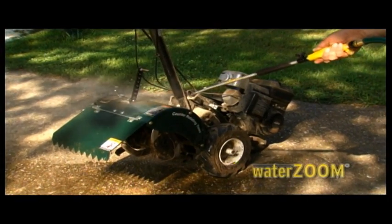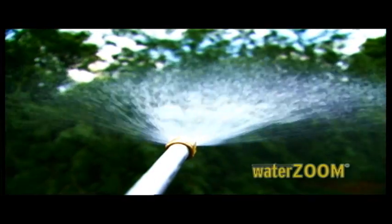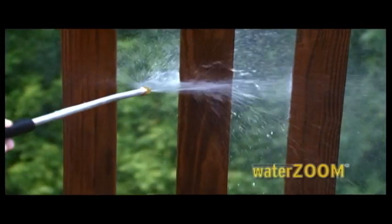Power clean power equipment and yard machinery on top and bottom. Add the fan spray attachment tip and you've got a wider, softer spray. Power clean wood decks and railings without soaps, brooms, or brushes. Power wash wood fences and make them look new again.